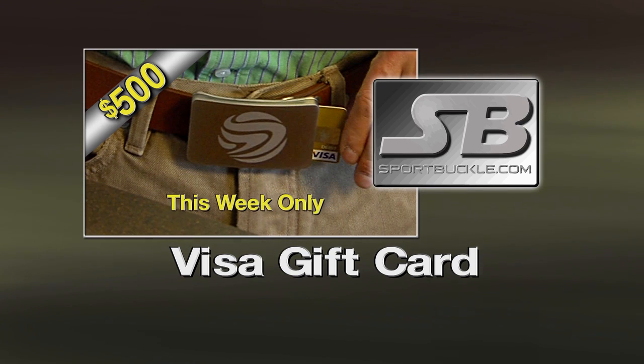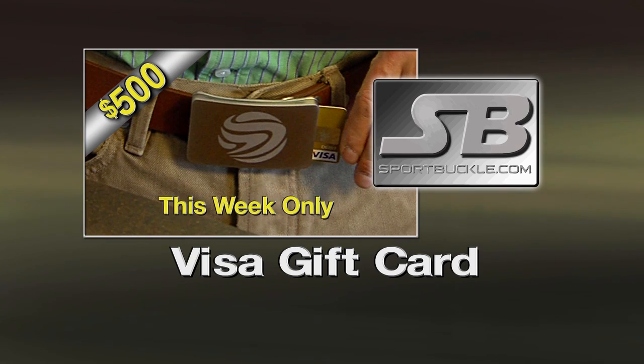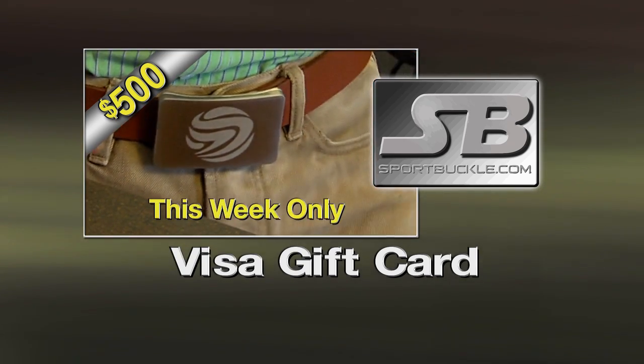This week, one lucky buyer will receive a $500 Visa gift card loaded in their Sport Buckle. Here's how to order.